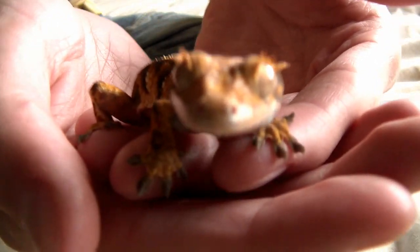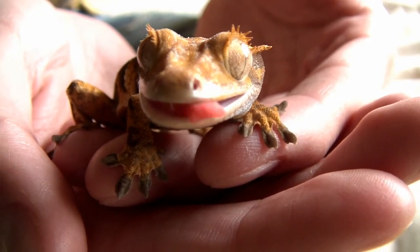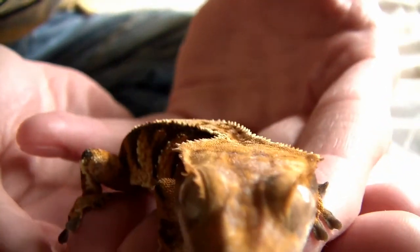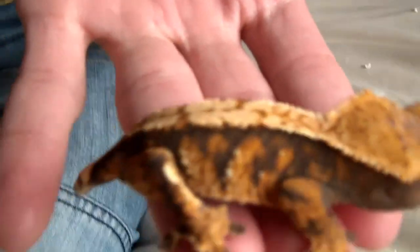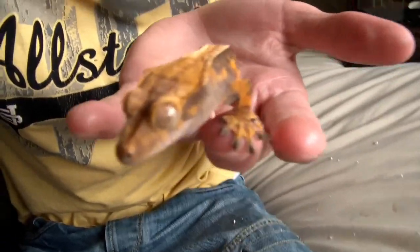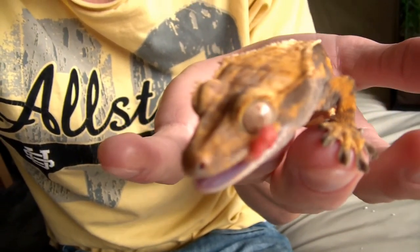That's a crested gecko — he hasn't got a name yet. As you can see he is beautiful. He is an extreme harlequin. I was quite surprised by how sticky their feet are — like super glue. He is so cute and adorable. We just need to get a name for him now. We'll put him into his new house.